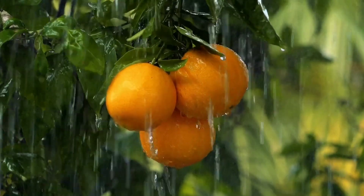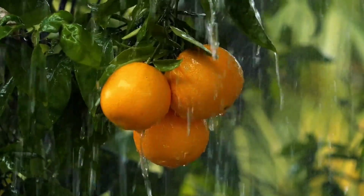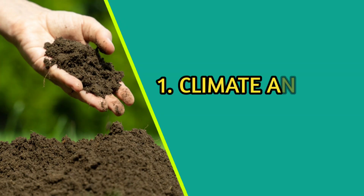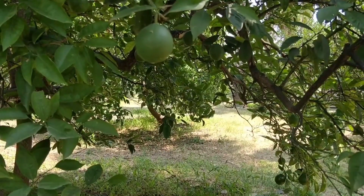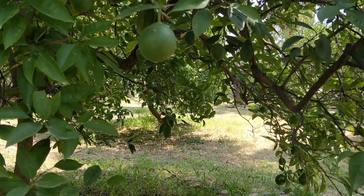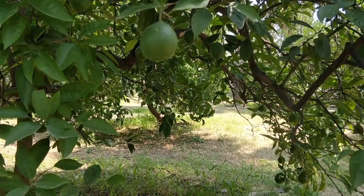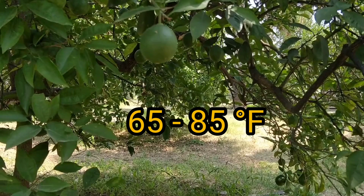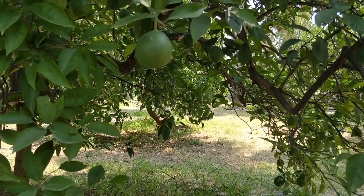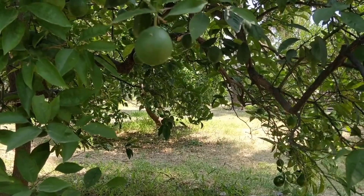If you are interested in growing Valencia oranges, here are some things you need to know. Valencia orange trees are best grown in warm, sunny climates with mild winters. The ideal temperature range is between 65 and 85 degrees Fahrenheit. They also require well-drained soil that is rich in organic matter.